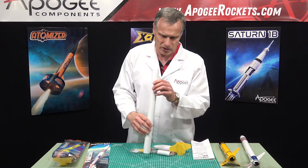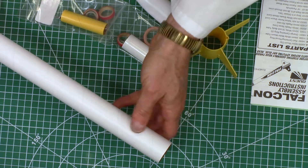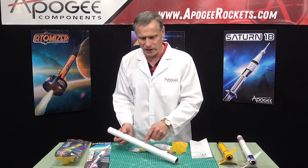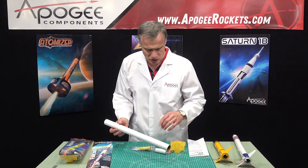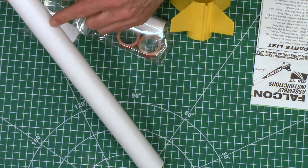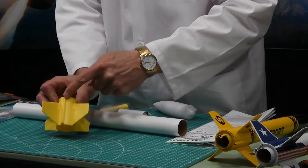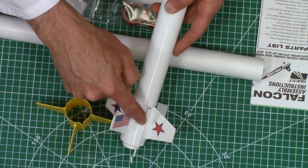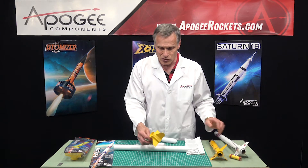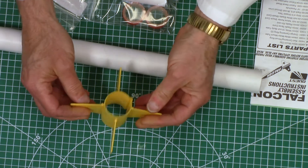As we look in the kit, the first thing we have is a paper tube. This is a nice tube — nice quality, nice and white, which makes it really easy to draw lines on. The launch lug is actually built into the fin unit right here on the side, so you do not need a separate launch lug, which saves you a nice step. So you do get a plastic fin unit, which is pretty resilient and durable.